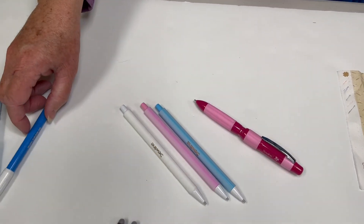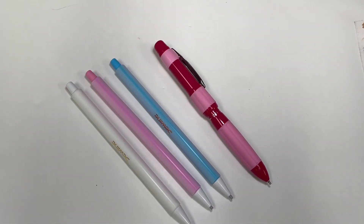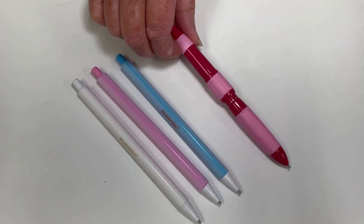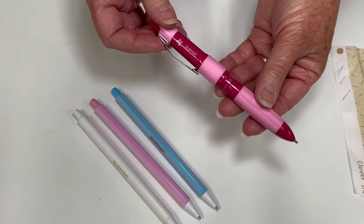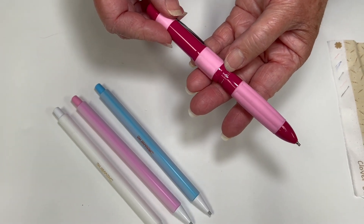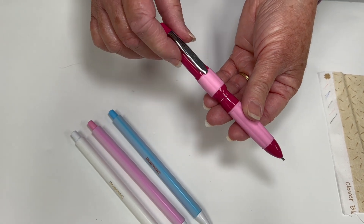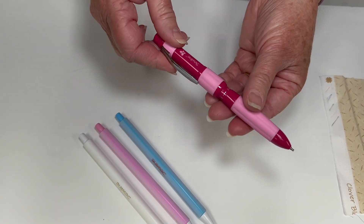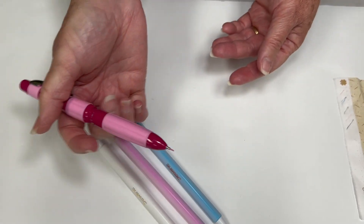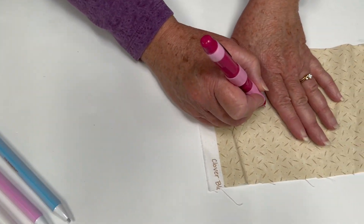The other pens I use for marking on fabric quite often are Sewline pens. These have a polymide lead — it is the same lead in all four of these pens, but the lead sizes are different. The Sewline Trio pen has three different colors of lead in it: BL is the black, PI is the pink, and WH is the white. Wherever you rotate the pen clip to is the color lead that you will get when you extend it from the pen.